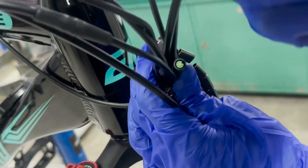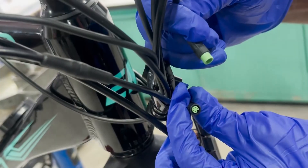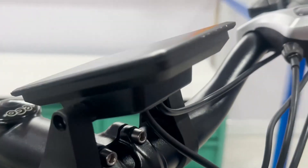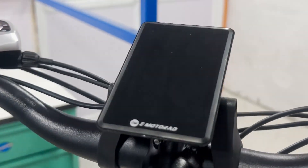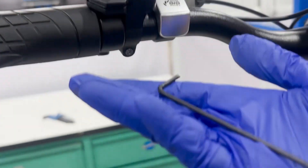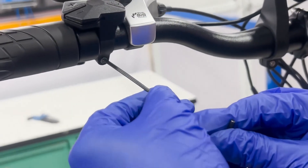Unplug the display connector from the main wiring harness. In this case, it's a 5-pin connector that links the display to the main wiring harness. Next, locate the screw on the control panel and use the appropriate Allen key to loosen the screws securing the control pad.